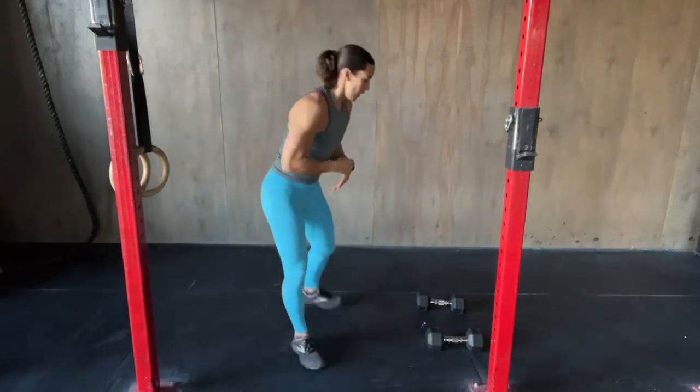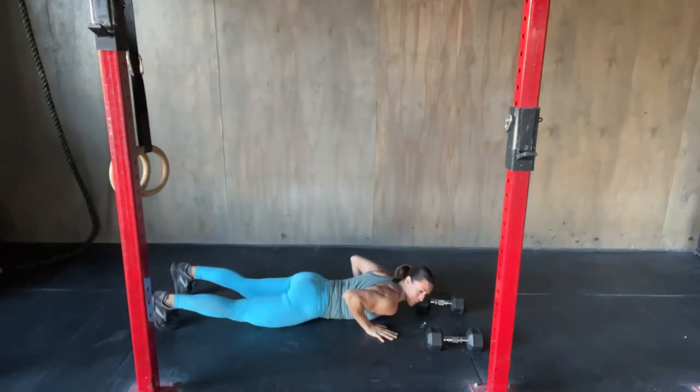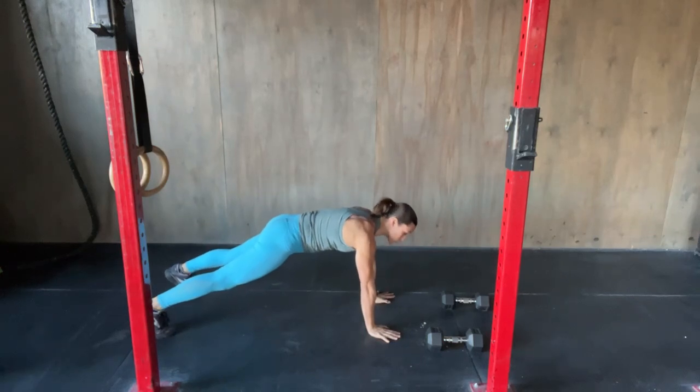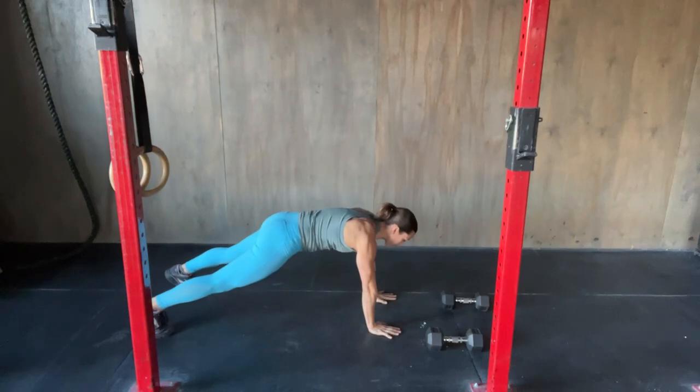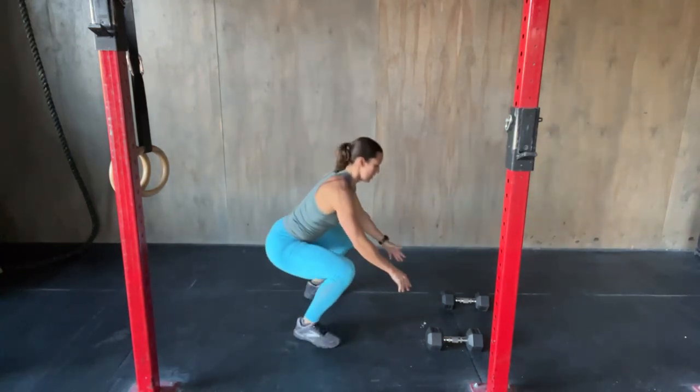If you don't have dumbbells and you're looking for a body movement, here's the substitution. You'll go to that plank position, do your push-up — chest and belly will actually touch the floor since you're not obstructed by the dumbbells. Then do a shoulder tap: right hand to left shoulder, left hand to right shoulder. Jump your feet under your shoulders, then do a jump squat. That's the modification if you don't have dumbbells.